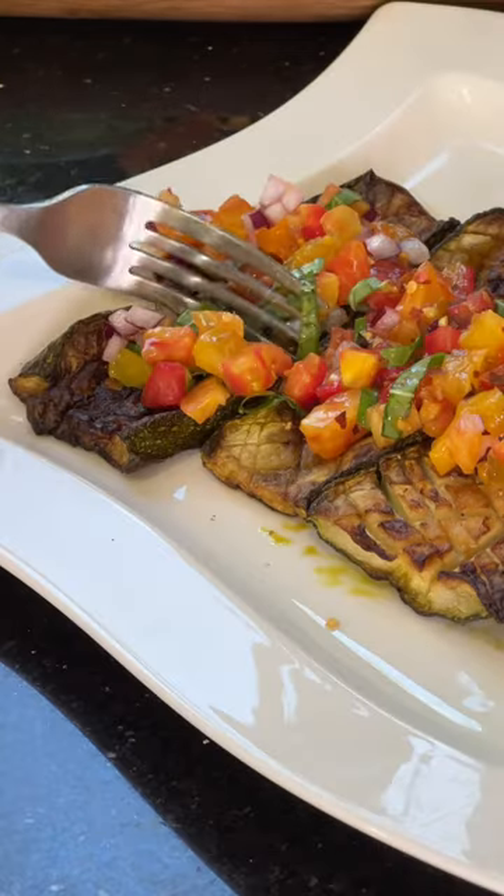Then grab your zucchini from the oven. Plate them. Add the tomato mixture on top with some crushed red pepper and enjoy your non-mushy zucchini.